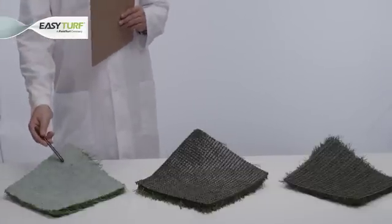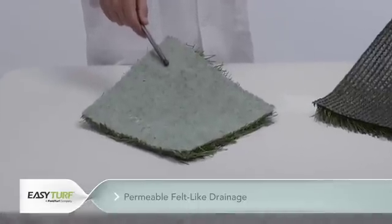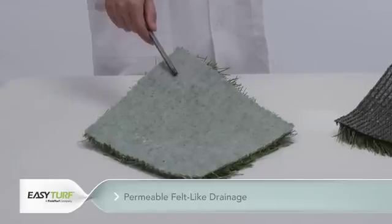The drainage types we are testing today include permeable felt-like drainage. Here, a felt-like layer absorbs moisture, reaches saturation, and then begins to drain.